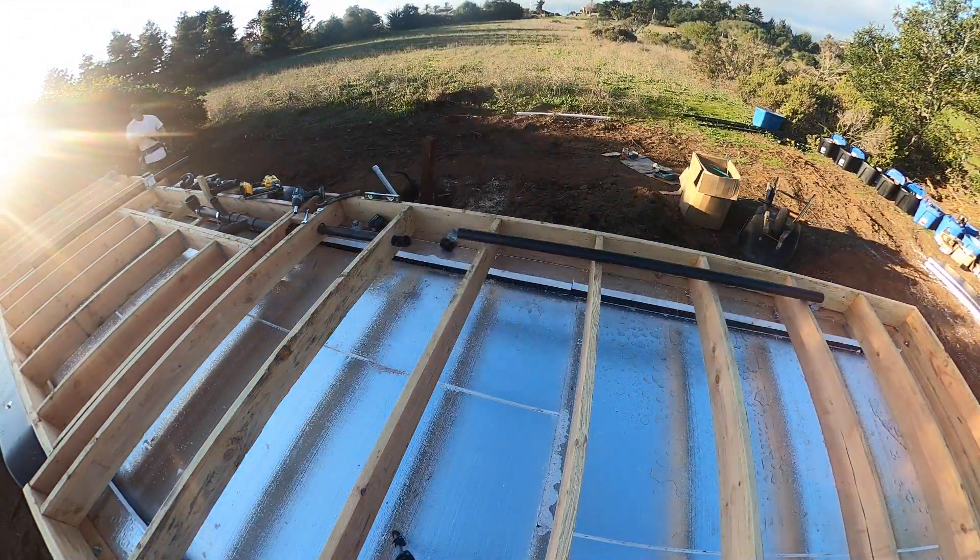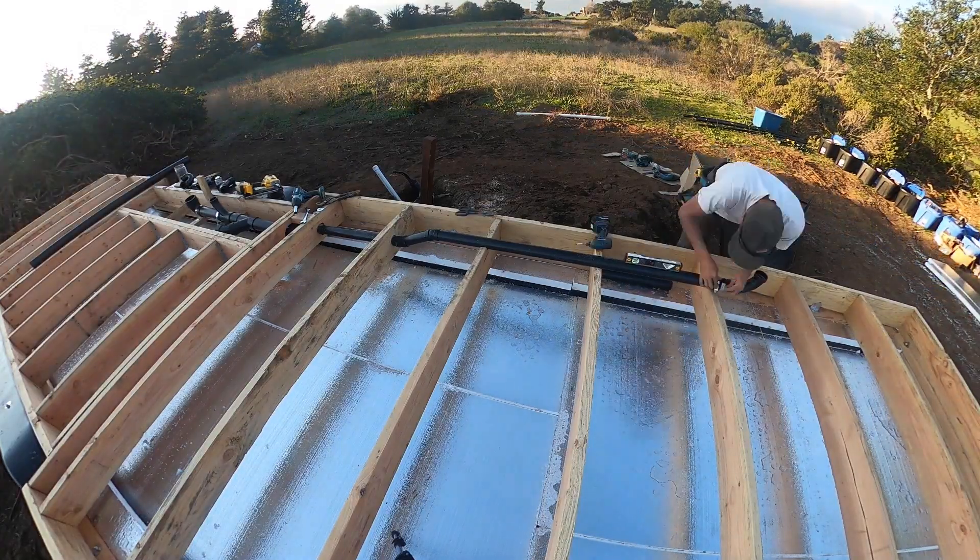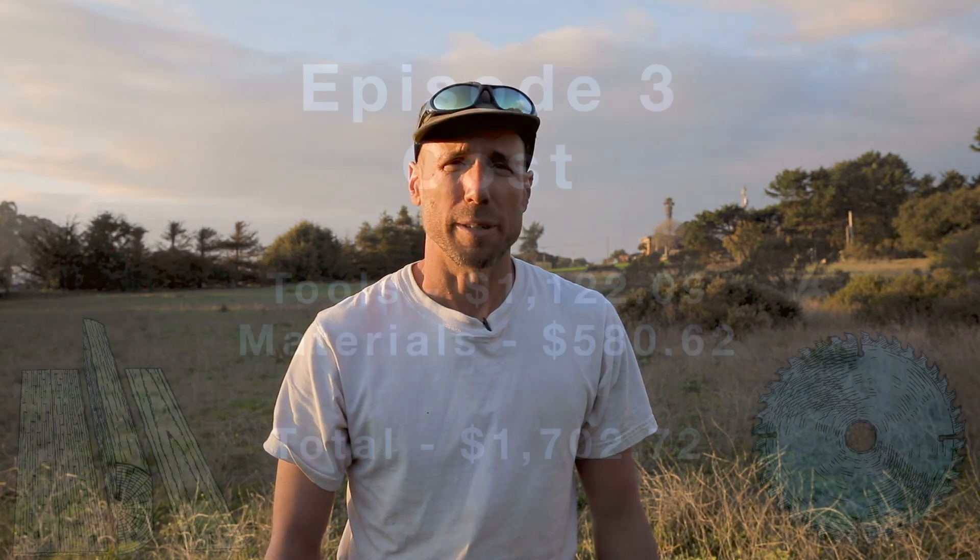In our next episode we'll be installing the subfloor plumbing of the tiny house. The plumbing is responsible for supplying fresh water to the tiny house as well as removing the waste water. I hope you'll be able to join us as we install the plumbing.